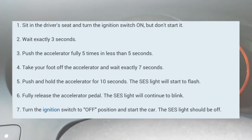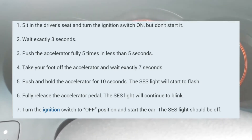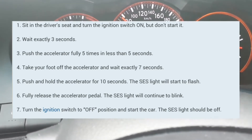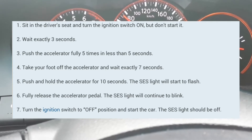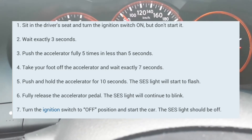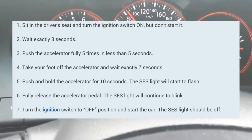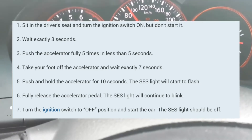Then count to 7: 1-1000, 2-1000, 3-1000, 4-1000, 5-1000, 6-1000, 7-1000. Then put your foot on the accelerator. And here it is — it's blinking immediately.